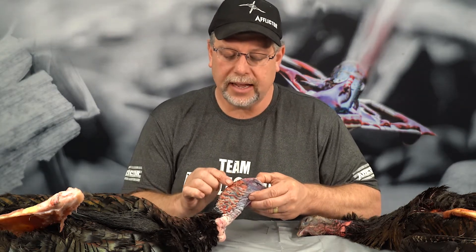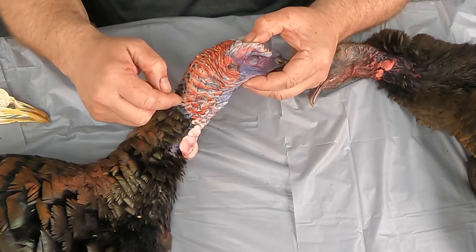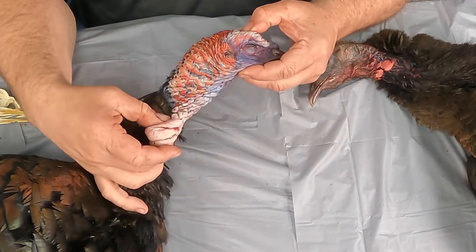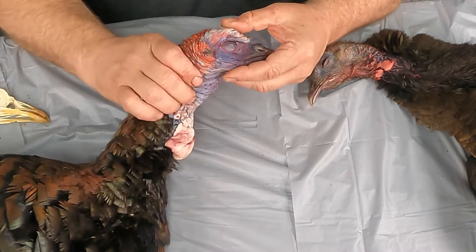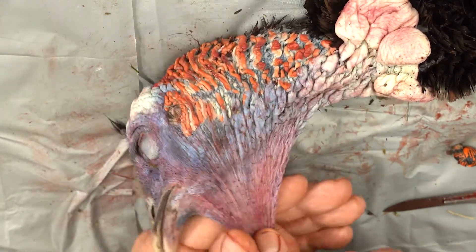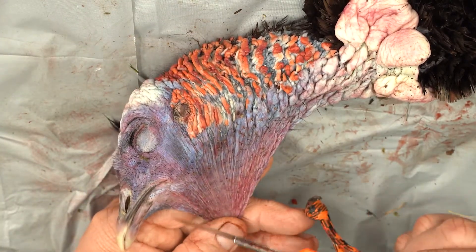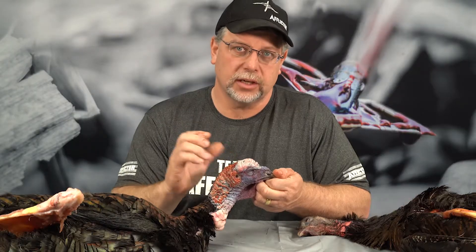As we come down across the turkey here, we have these minor caruncles — these little bumps all over — and then the major caruncles, which are these giant ones down here towards the base of the throat. Also here is the wattle or dewlap that hangs directly below the chin of the turkey. All of this is controlled by the turkey; it can control the colors based on its mood.